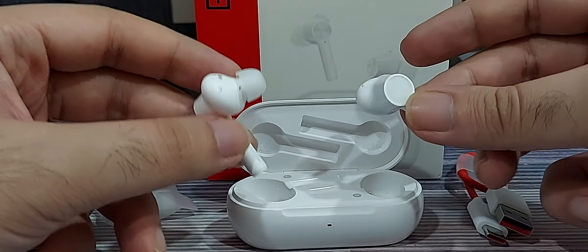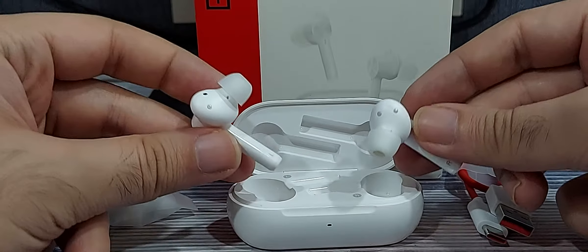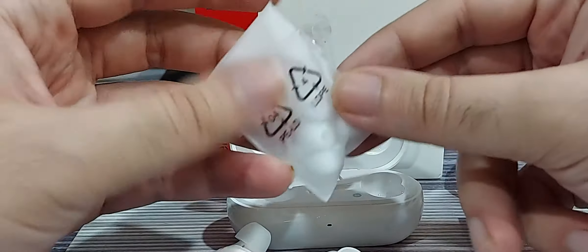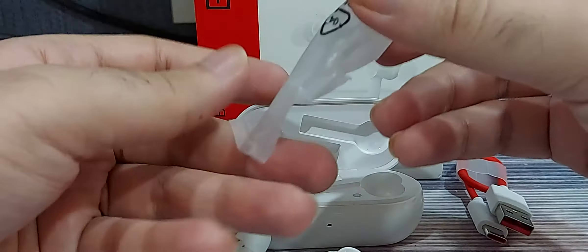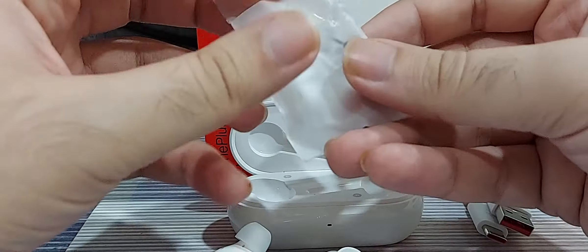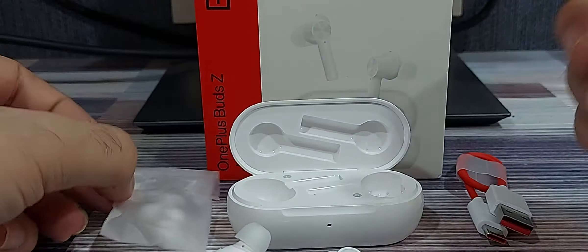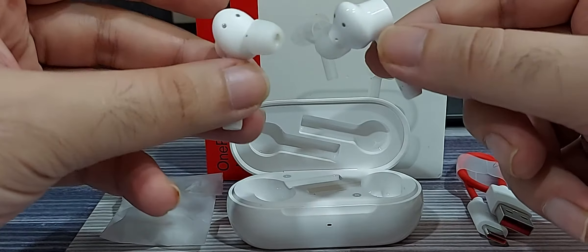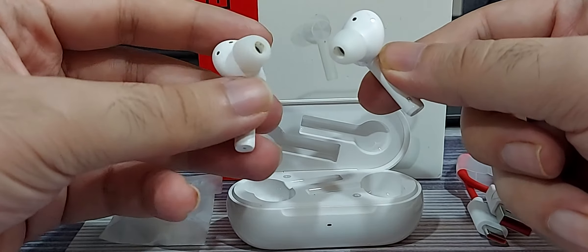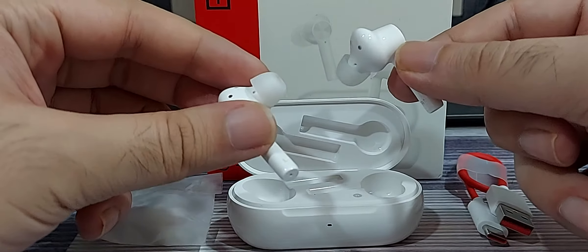But nonetheless, at the price at which these are being sold, I would say these are the best truly wireless buds that you can find. One thing I always suggest is to try out the different attachments that come with the buds, because these attachments determine how well the buds fit in your ear, which in turn determines the sound quality to some extent — the better it fits, the less sound escapes and the less outside noise you hear. Once I changed to different attachments from the default, I experienced much better sound quality.